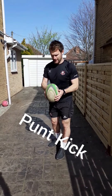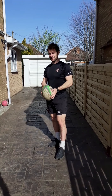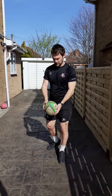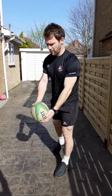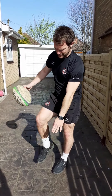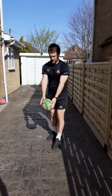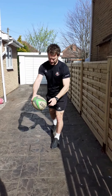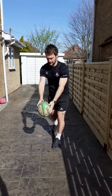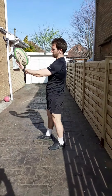The first kick we're going to look at is the pump kick. A pump kick is for distance when you're trying to kick the ball down the field. It's really important that when we get the drop of the ball on our foot, the point of the ball hits the top of the foot. The point is facing forward and you're kicking the ball from behind, right on the point at the back.